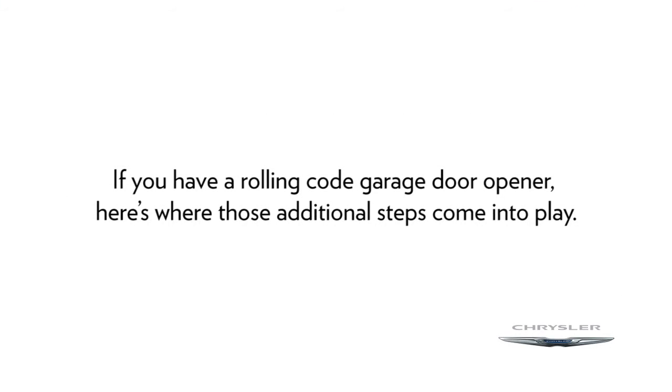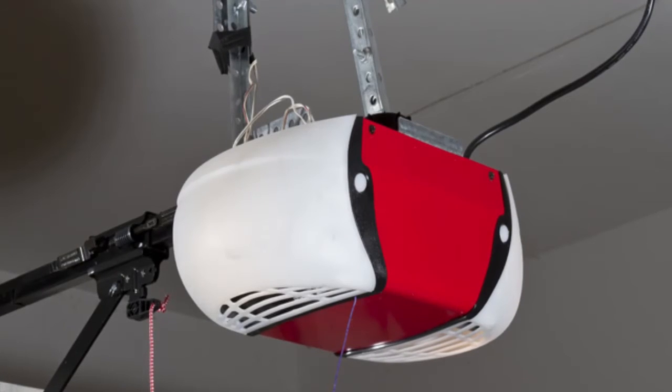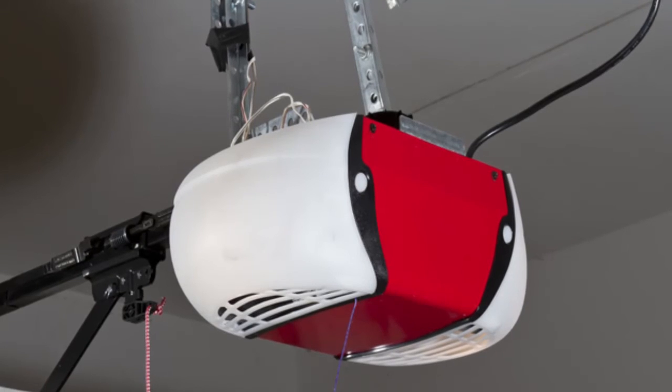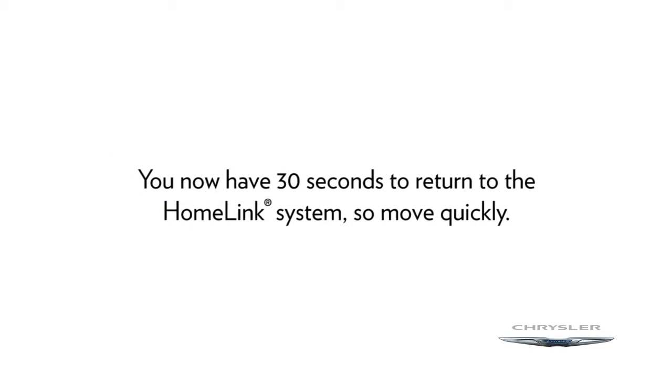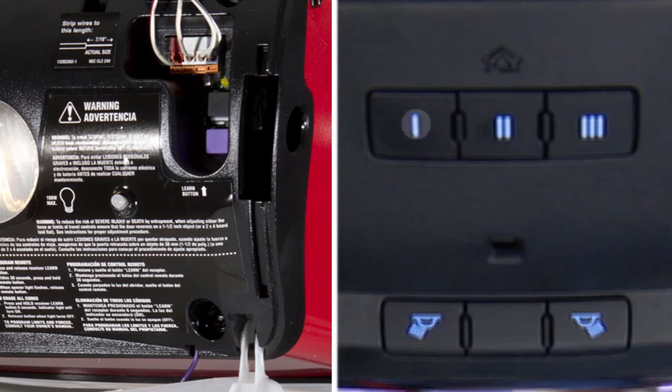If you have a rolling code garage door opener, here's where those additional steps come into play. Go to the garage door opener and once again find the Learn or Train button. Firmly push and release it. You now have 30 seconds to return to the Homelink system, so move quickly. Better yet, it might be good to have a second person standing by at the Homelink system. Once there, push the Homelink button you'd like to program twice.